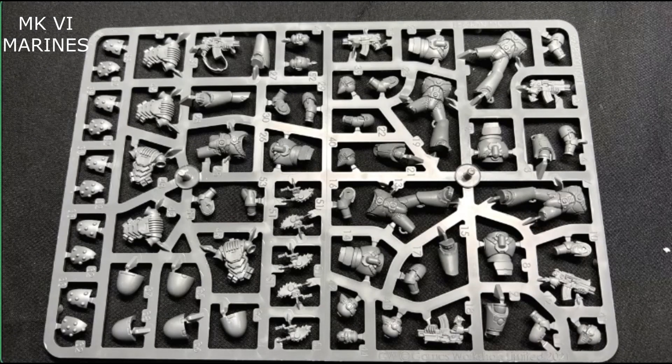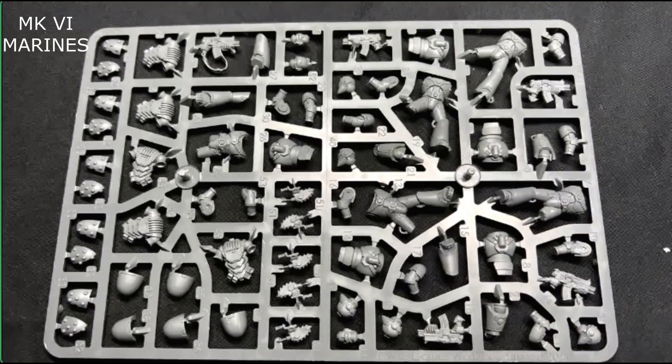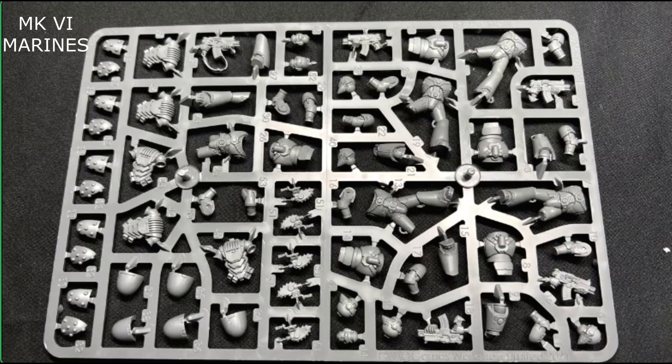And we're back. As you can see, this is the MK6 Tactical Squad sprue that comes in your main box set of the Horus Heresy, which dropped a while back. There are a lot of little goodies in here — brand new looking armor, really nice looking molds, the armor looks great, the poses look great, and of course they're beakies, so that's awesome.